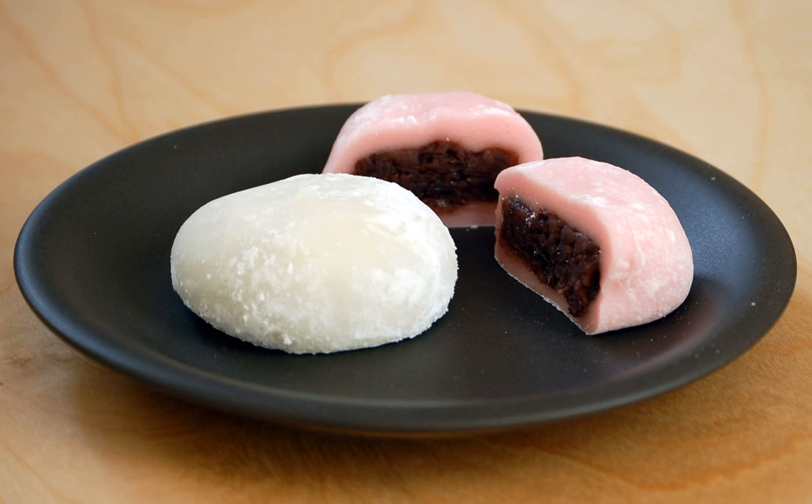Creams are sometimes used for sweet filling. Because it contains strawberry, ichigo daifuku is usually eaten during the springtime. It was invented in the 1980s. Many patisseries claim to have invented the confection, so its exact origin is vague.